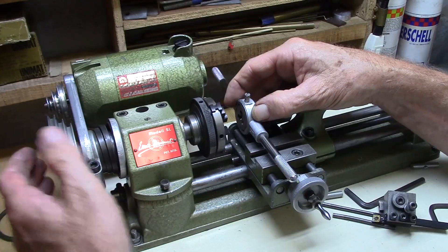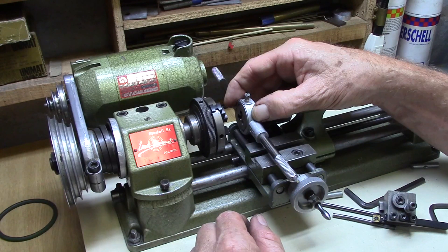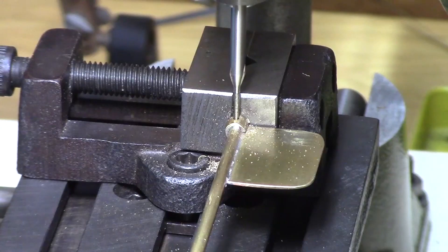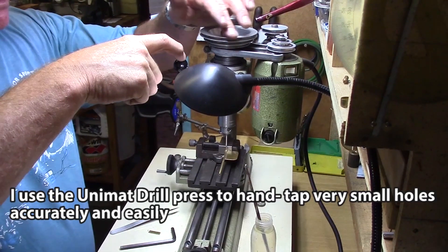Similarly, when the lathe is mounted in the vertical configuration, I can also use taps very accurately and tap holes at exactly 90 degrees to the work. By applying light pressure on the headstock pinion lever, the tap can be advanced into the hole. That's enough for now — I don't want to make the videos too long. Until next time.